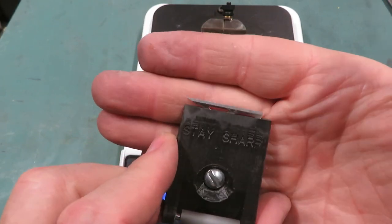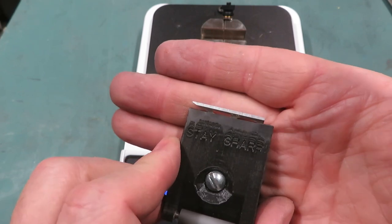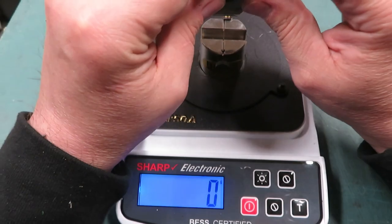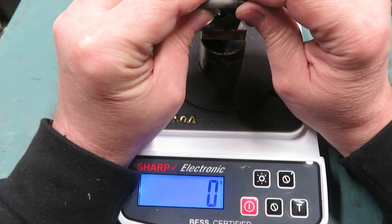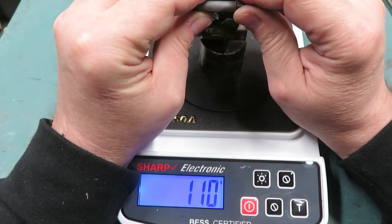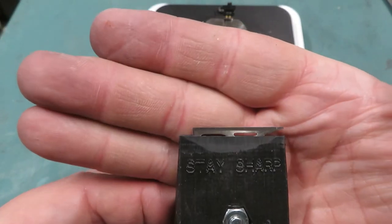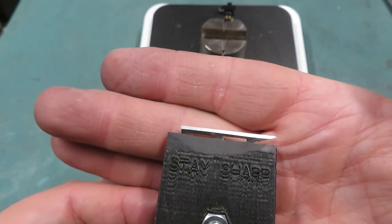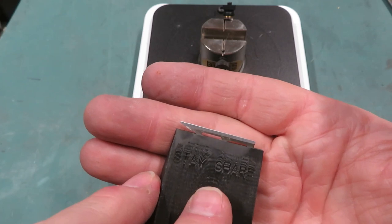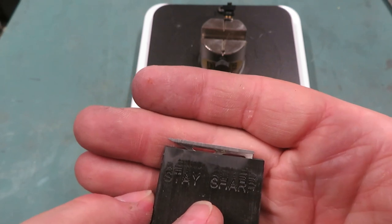That edge looked pretty darn good under the microscope. It is hard to photograph or video a mirror, and we did have a mirror finish on here. But let's see what the sharpness meter tells us — for sharpness: 110. That is incredibly sharp, and if you compare it to the razor blades that I've tested, it is much sharper than a razor blade. I'll inset a little video of a test I did on a double edge shaving razor.